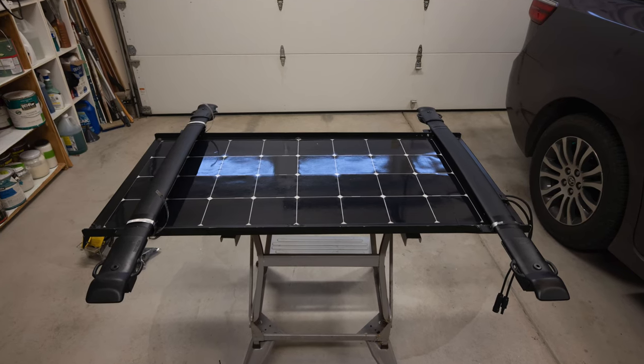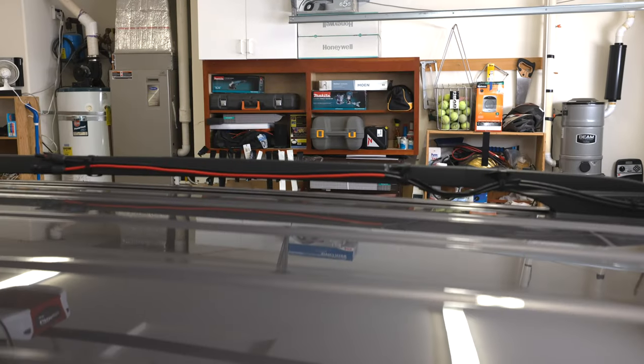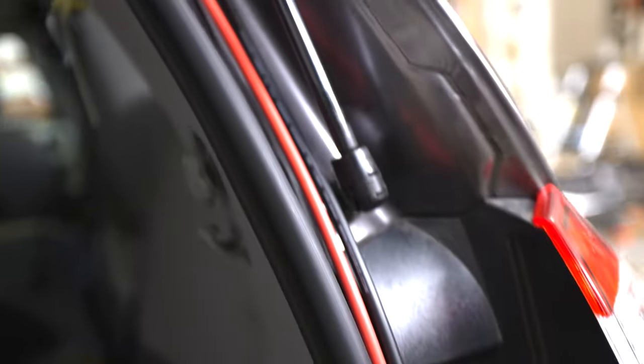This is the crossbar locations in my updated setup. I followed the method by Bruce Parks to run the wires from the top to inside the van, with some modifications.